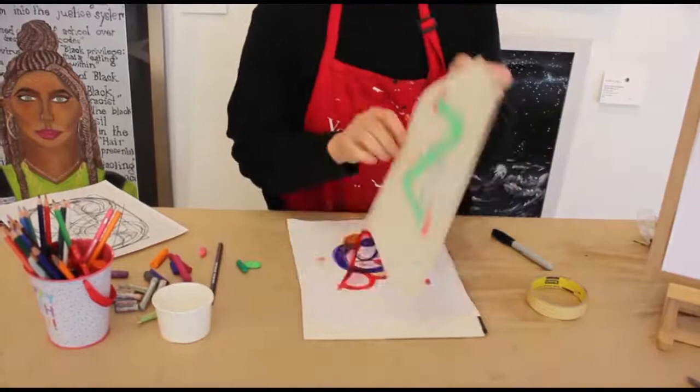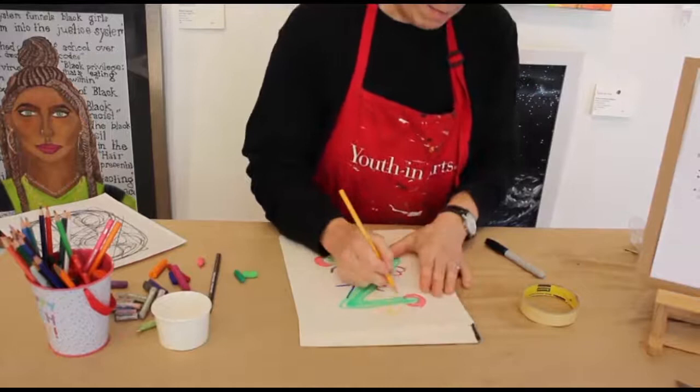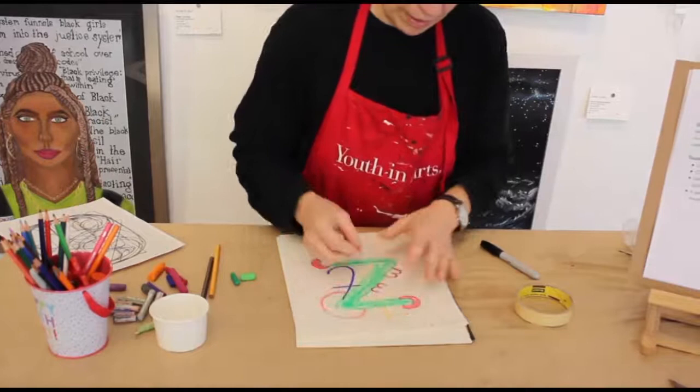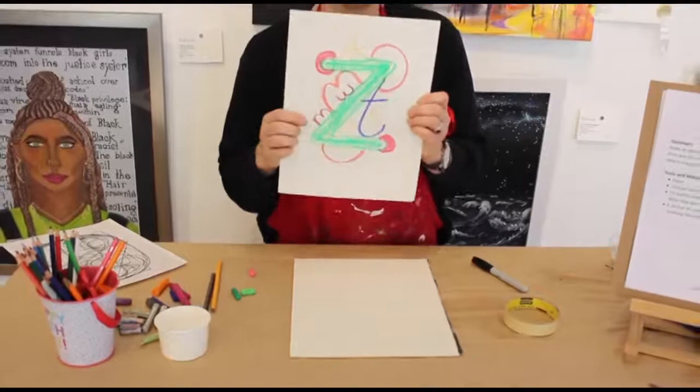I'm going to make my R big and do a capital R. I can do one R and also a backwards R next to it. I could keep going — I could keep using the same letters over and over, making big shapes, making little shapes, making all kinds of shapes, just to create different designs and ways of moving. I'm just going to finish this up.